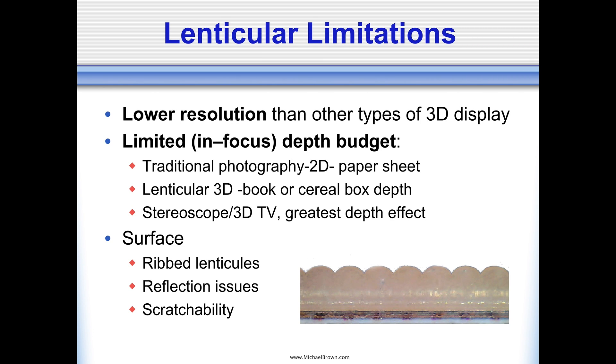The lenticular process does have some limitations compared to traditional photography. To begin with, it's lower resolution. And the amount of depth you can get out of a 3D lenticular is also limited. It's certainly greater than a standard photograph, which is two-dimensional and flat by nature. But the depth effect isn't as great as you might get if you're looking at a stereo pair through a stereoscope. The amount of depth you get with the lenticular falls somewhere between those two extremes.